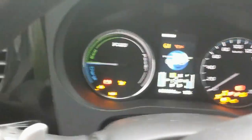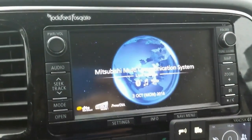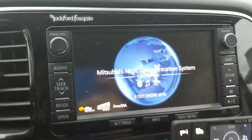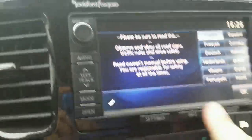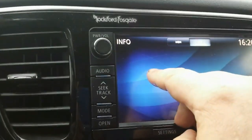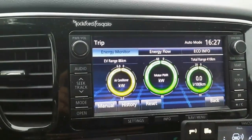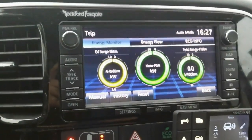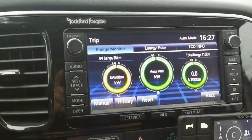It's fully charged now. My range with the 19.5 kilowatt-hour battery after the first charging and balancing is 86 kilometers. To be honest, I expected slightly more.